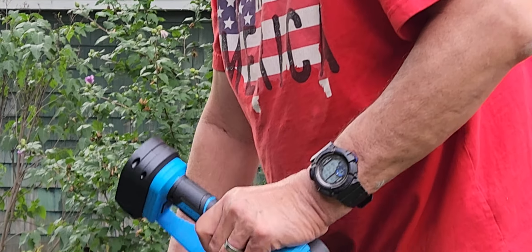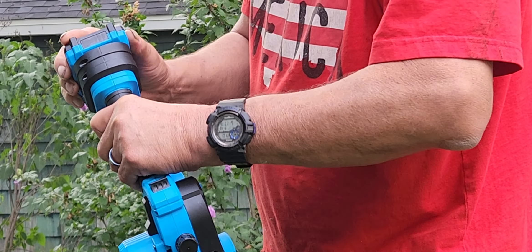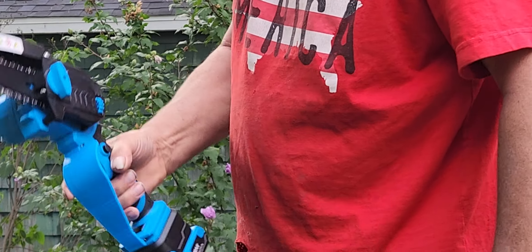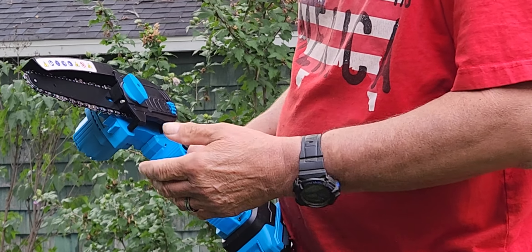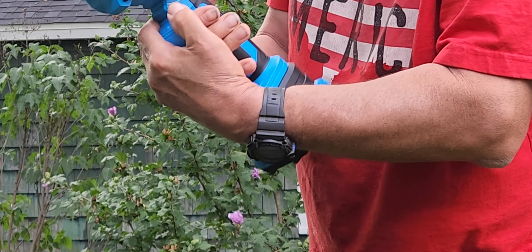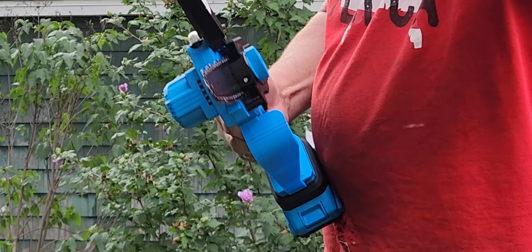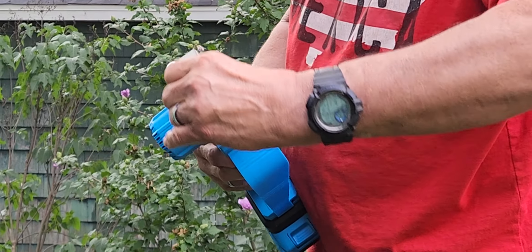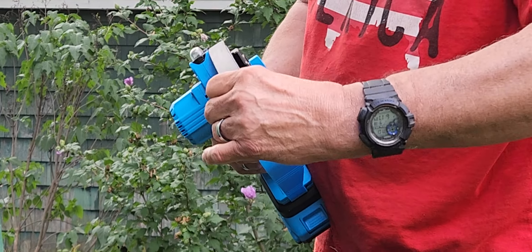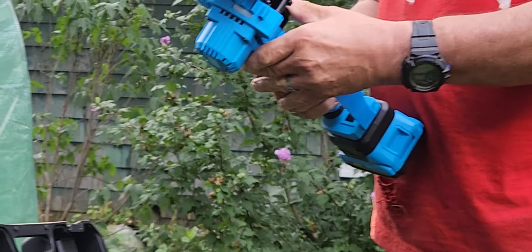You probably ought to put a battery in it. Load it up and ready to go. So what are some of the safety features? This one here has actually got a little heavier guard in front of it. It's also got an adjustment so you can cut straight, and a little angle too. That's pretty cool.